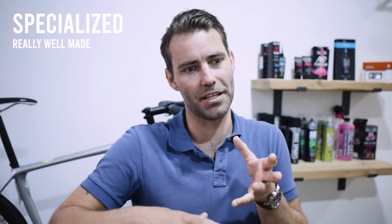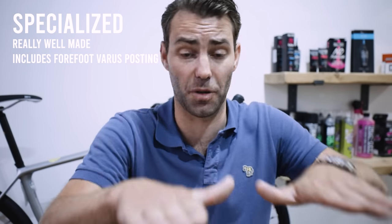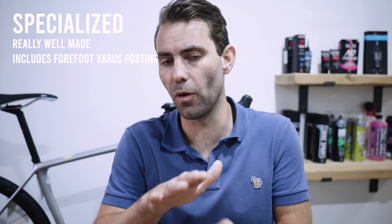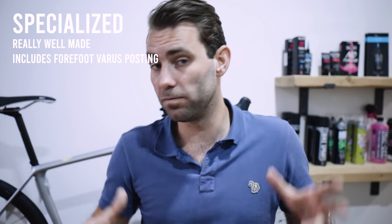Specialized — hugely popular brand. Benefits: exceptionally well-made shoe, really well put together. Similar to Sidi in that it's so well-made people ride them longer than they should. Different closure options across the top of the foot, though fit varies within the Specialized range — a Sport Road shoe won't fit the same as a top-end S-Works. One slight negative that no one tells you: it's the only non-neutral shoe — it has a forefoot varus posting built into the front. That works for some people, but I often find myself having to neutralize it or replace the shoe altogether as it puts quite a lot of pressure through the ball of the foot.